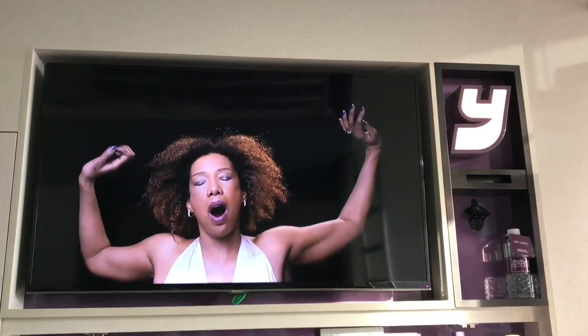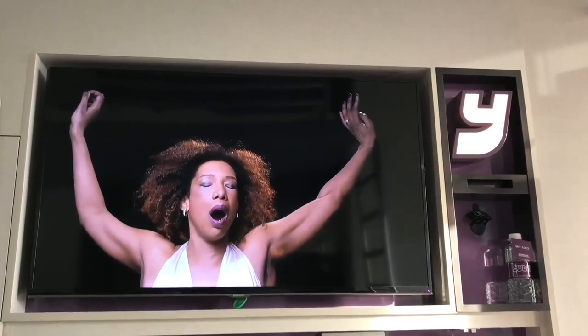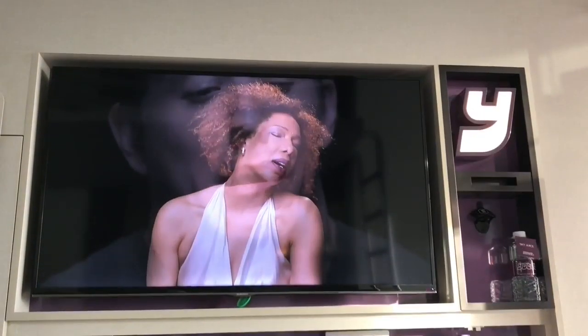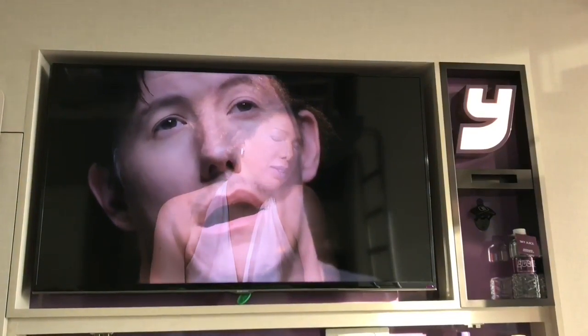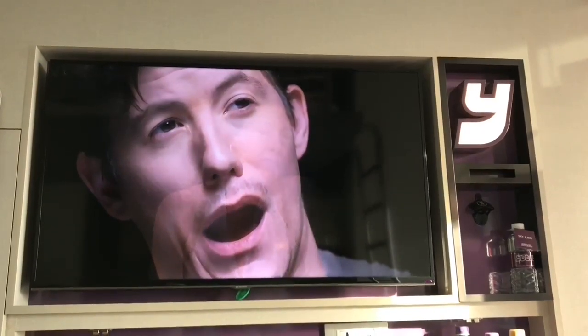I think there should be a channel called Smile TV where it just shows people smiling, so when you are sad you can just put the channel on and smile. It's a really fun idea and quite useful too. Quite nice, check it out.